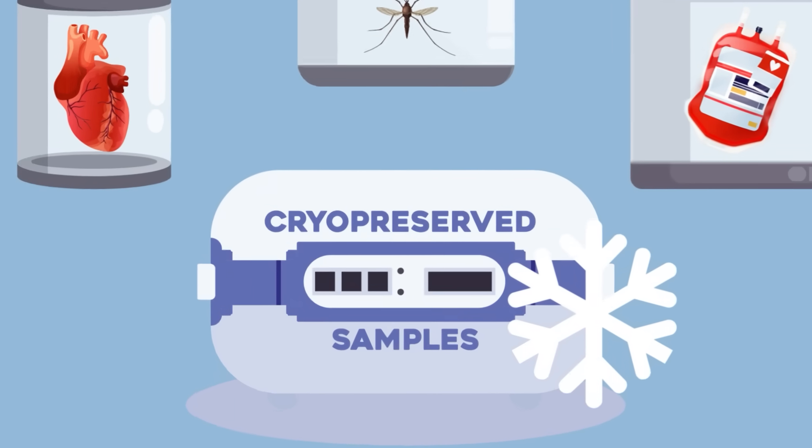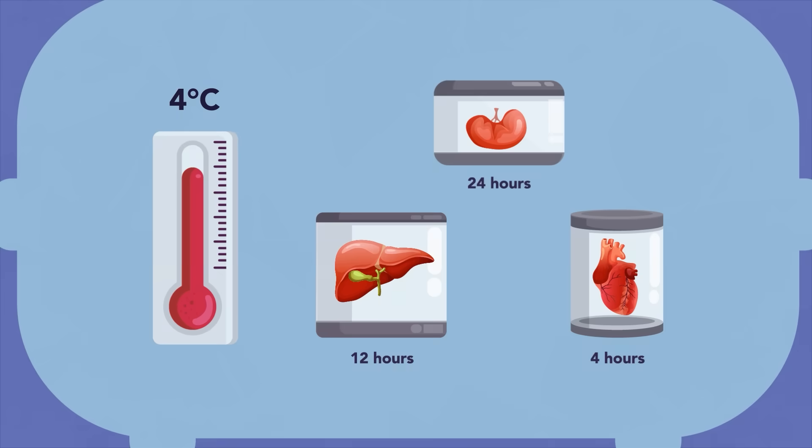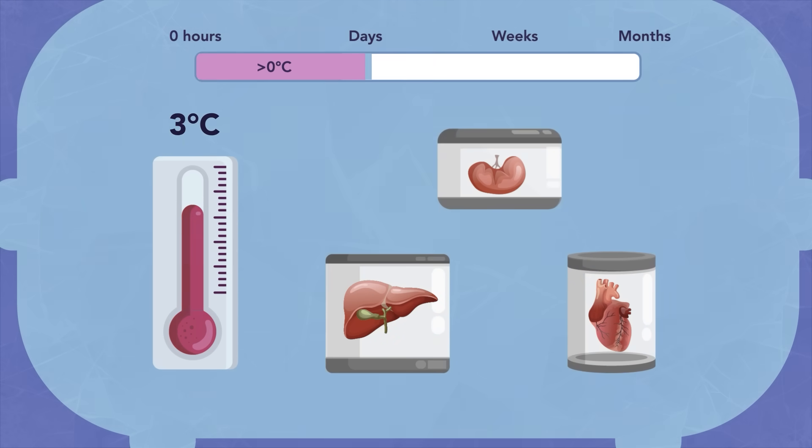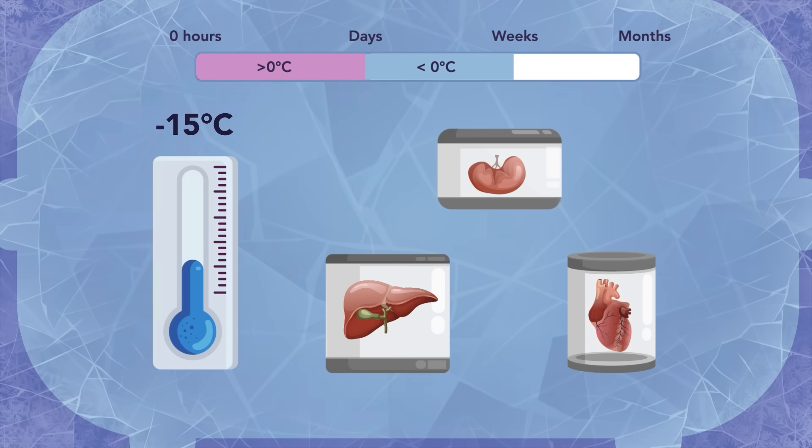Currently, organs are stored above zero degrees Celsius, which limits their storage time to a few hours. Hence, it is difficult to successfully preserve organs for patients who need life-saving transplants. By bringing organs to temperatures below zero degrees Celsius, their metabolism can be further lowered and preservation times can be considerably lengthened.